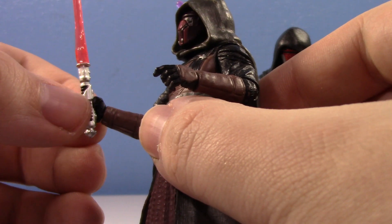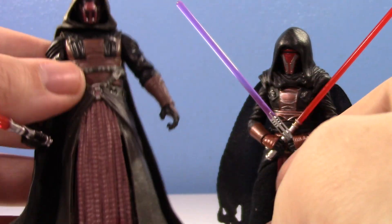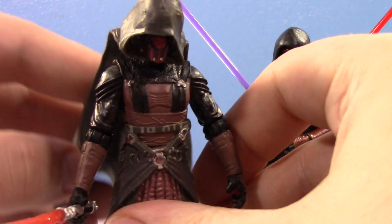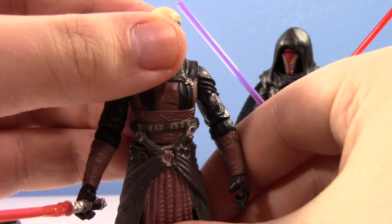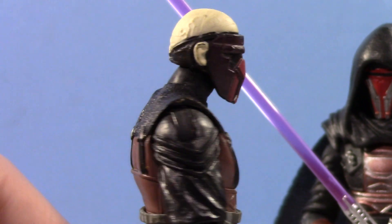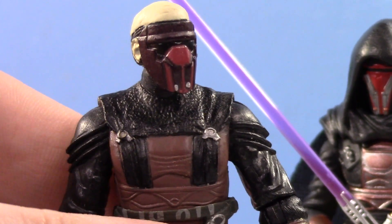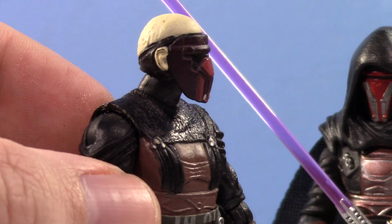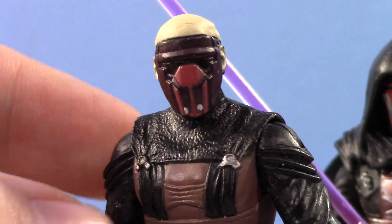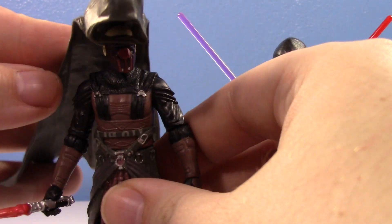I'm pretty sure that's the lightsaber he came with, so that's what I'll be showing. One of the weirdest things about the old figure: number one, the cape and the hood are all one big attached piece. Number two, when you remove it, you can see this helmet is not accurate to Darth Revan whatsoever — I don't know where they got it. His ears are exposed and he's bald. It looks nothing like him — such an odd head sculpt. Even as a kid I thought that's not what he looks like.